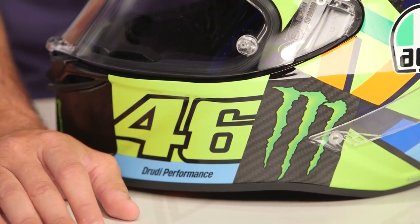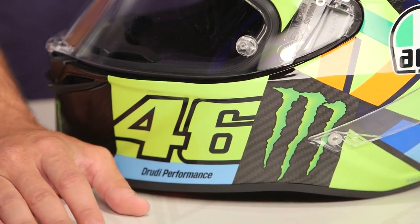A lot of times you'll see the race replicas lose that Monster Energy logo because they have to pay to license that every time they print it. The other cool thing too is you see there's a full carbon 3K helmet — super lightweight — and you see that carbon fiber weave coming through behind any negative space on this lid.